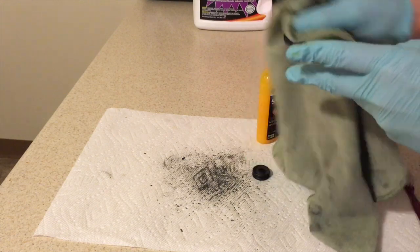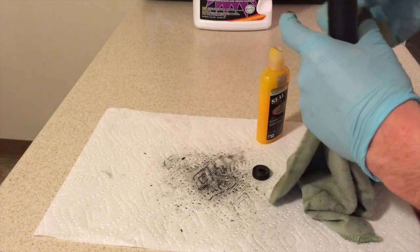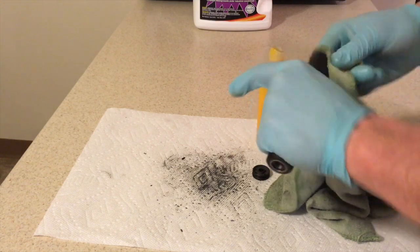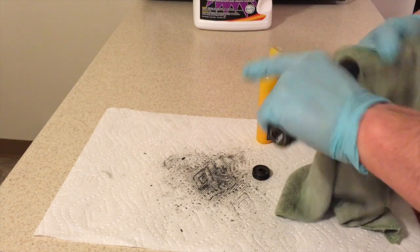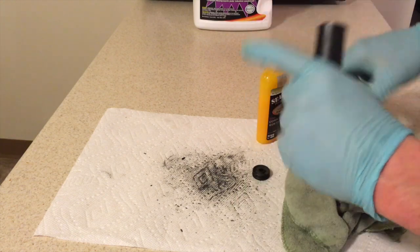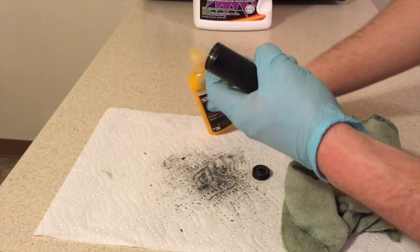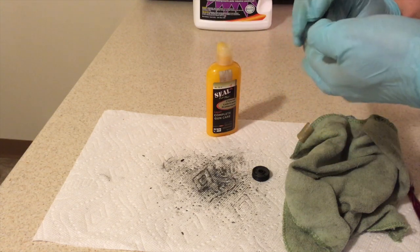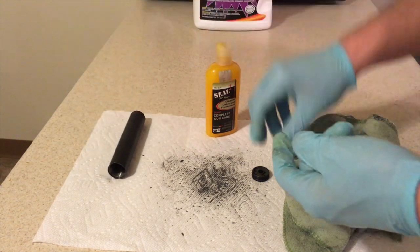The reason you don't want to put the tube itself in the ultrasonic cleaner is the finish that AAC uses is not the greatest - and any kind of black finish really could just come right off these suppressors in an ultrasonic cleaner. Just rubbing a rag through really made a big difference on those threads. Use my finger to squirt a little bit of this in there, kind of get it soaking so anything left comes right off.